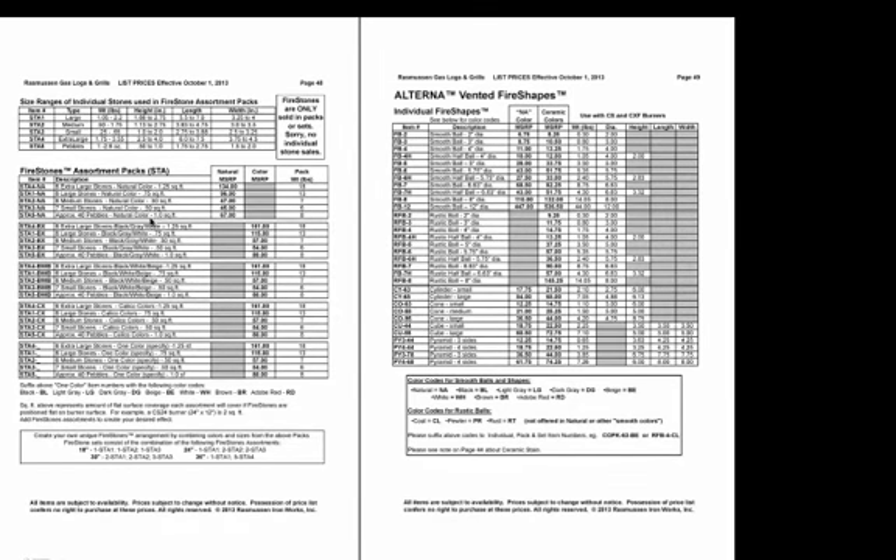On the next page, you have the different varieties of fire stone assortment packs. We do not sell individual stones — we've created packs of groupings of sizes. The ranges of sizes within each pack are listed: large, medium, small, extra large, and pebbles. Pebbles, when laid out, cover one square foot of area, and that's how all packs are based — either half square foot, three-quarters, one square foot, or one and a quarter square feet. You can determine how many packs you need by calculating the area of your fire pit footprint.